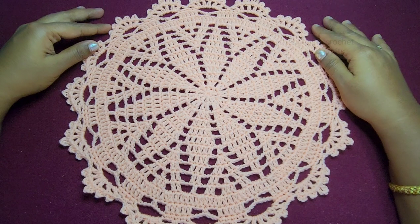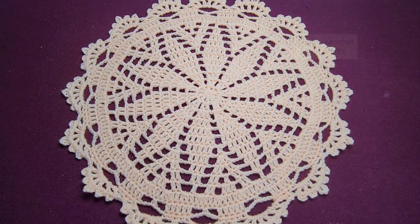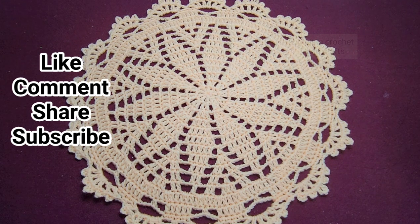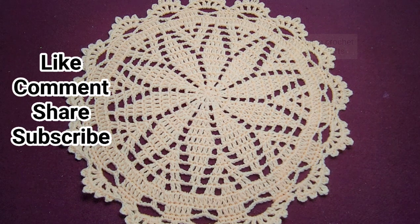Our beautiful doily pattern is now ready. I hope you guys like this video tutorial — hit the like button, leave a comment below, share with your friends, and subscribe to my channel for more videos. Also hit the bell icon so you'll get all the notifications for my new videos. Thanks guys, bye!